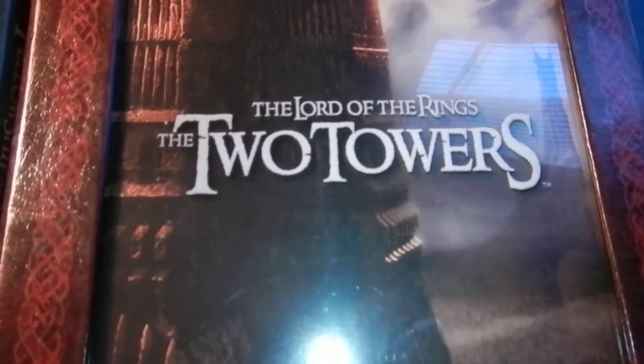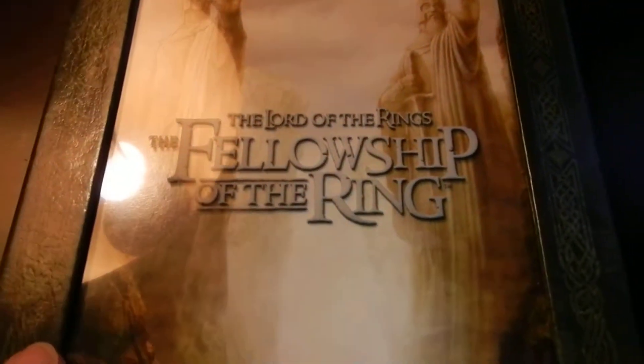This is the limited edition boxes for the Fellowship of the Ring and the Two Towers. The front has like a texture — I don't know if I can pick it up on camera, it's pretty hard, I don't think I'm going to be able to. But yeah, it's textured.